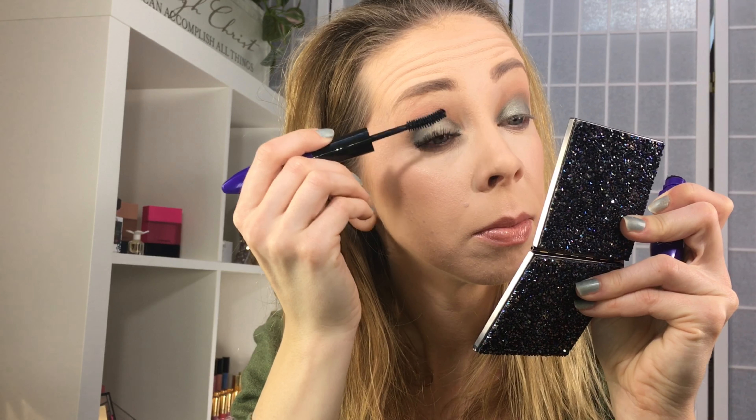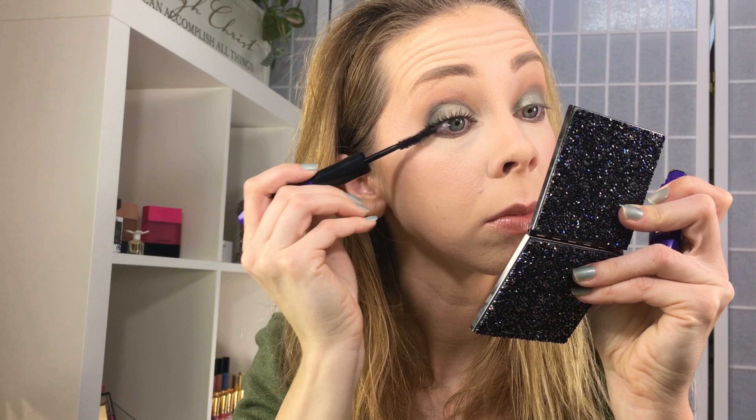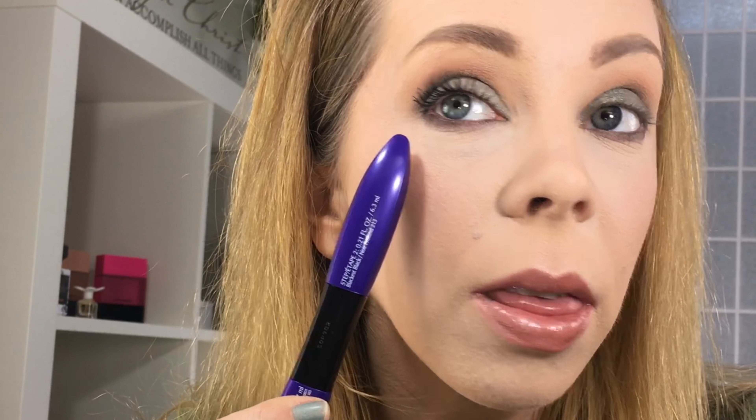It's definitely not a bad mascara, I'm just not blown away. This is the side with the mascara on top and this is without — obviously you can't see my lashes without because they're blonde. It looks nice, but it's not like wow, my lashes are so long and full. Let me try the bottom and we'll see how it looks when it's all done.